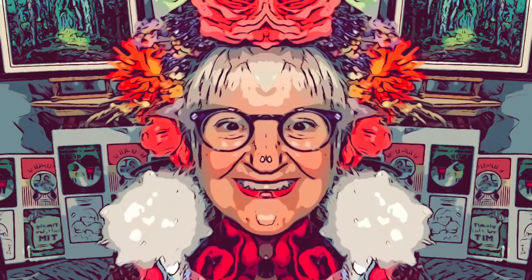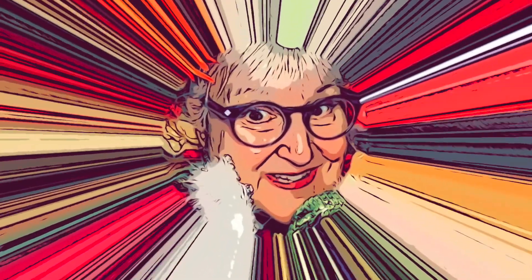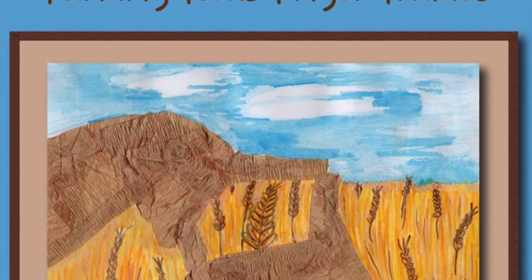Hello friends! I am here to read to you some special stories. Mindful Max's Farming Focus Finger Frames by Mary Kathryn Ralston.